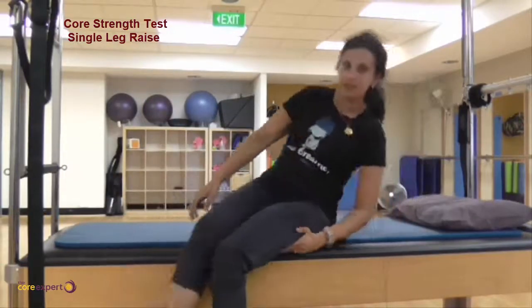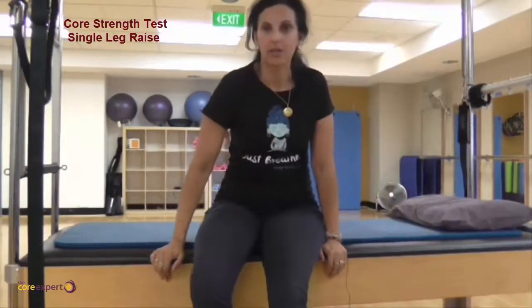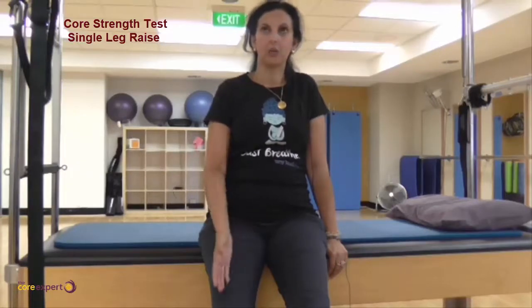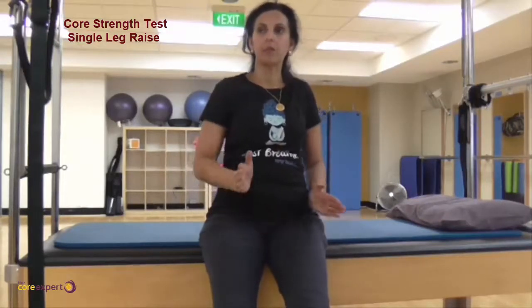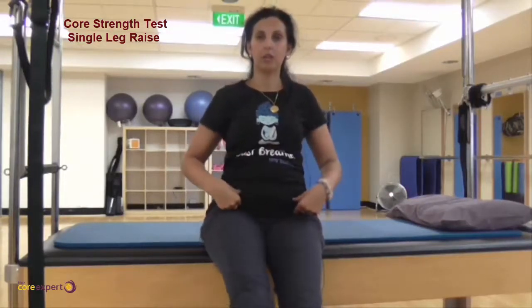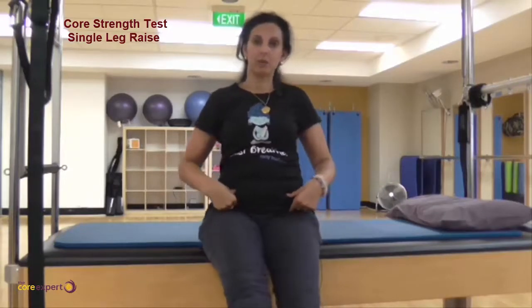That's the single leg raise test done lying down. If it gives you pain, note which leg you're lifting, what pain level it gives you, and where, then see if it's different on the other side — it might be good on one but not so great on the other. In terms of control, if you're lifting your right leg, see which hip moves and whether it's a lot or just a little.